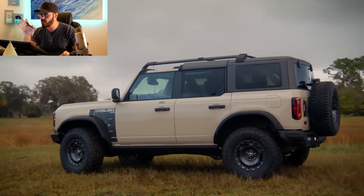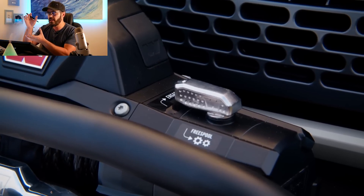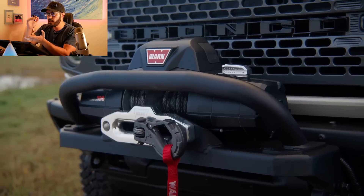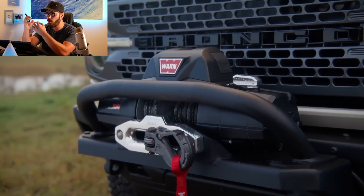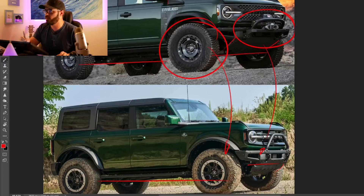Interestingly, even though the Everglades sits higher, it actually feels like it sits a little lower visually. I'll explain why I think that is when we look at the side view.